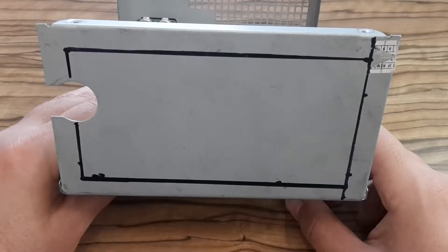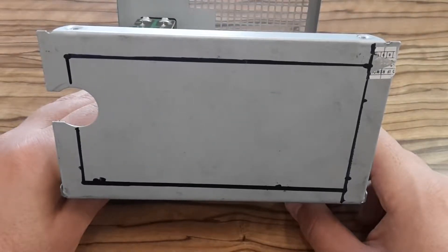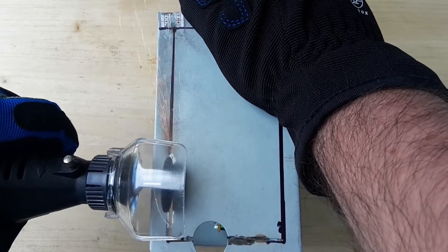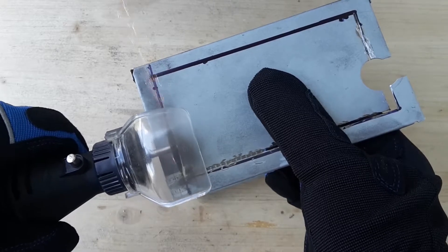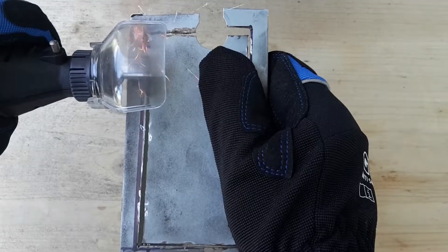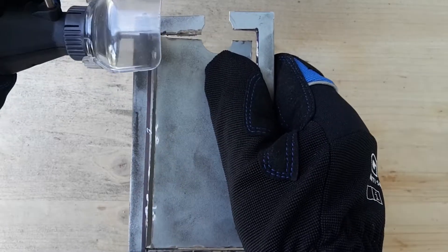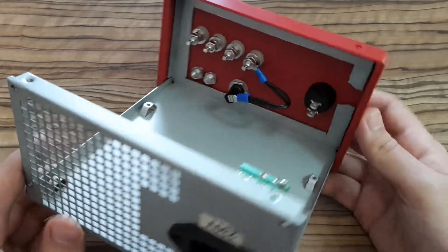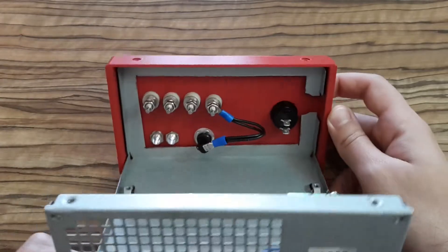Now I'm going to cut the hole for the front panel of my bench power supply. I also have to cut the hole for the top panel — I think it looks perfect. Now I'm going to put all the parts together.